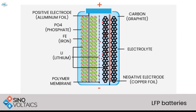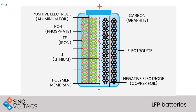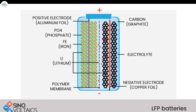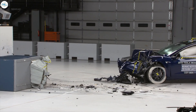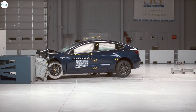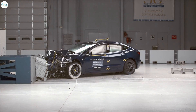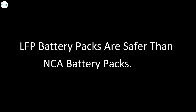However, despite the weight difference, there are some good benefits and good reasons to have a lithium-iron phosphate battery pack in a mid-range or lower-range vehicle like the Standard Range Plus Model 3. One of the first big reasons comes down to safety. While Tesla has had a very good track record for battery safety, and their current NCA battery packs are much less likely to catch fire than an internal combustion engine, the general consensus is that lithium-iron phosphate battery packs are safer than NCA battery packs, so there is definitely a safety advantage.